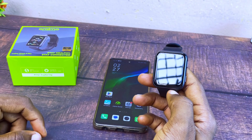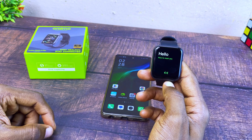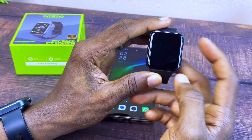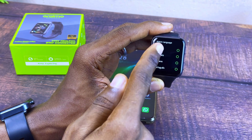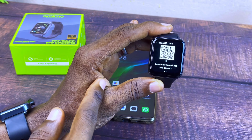The first thing to do is to switch on your smartwatch. As you can see, our Ramo smartwatch is up and the first thing you'll see is 'Hello, nice to meet you.' The next thing to do is to swipe left and you are going to see the watch language. Select English or your most preferred language.